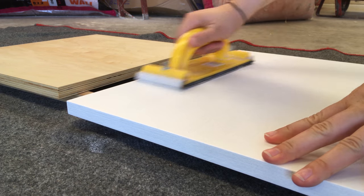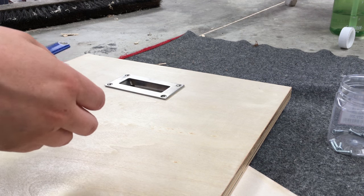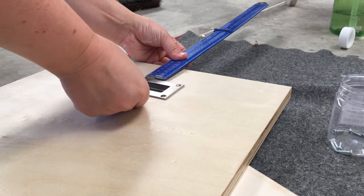After the sides of the box had been oiled, I mounted the handles. I chose recessed ones so that they wouldn't get in the way or take up unnecessary space.